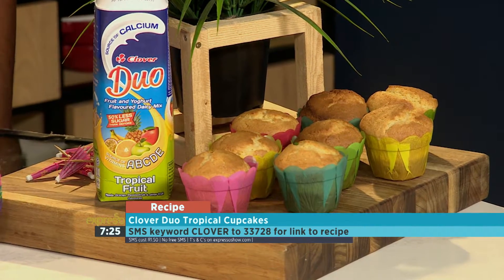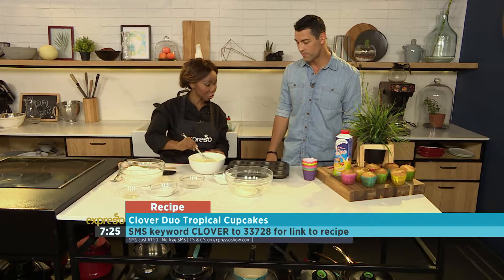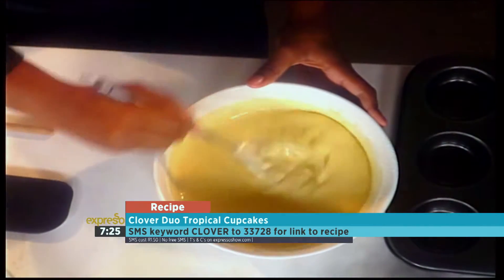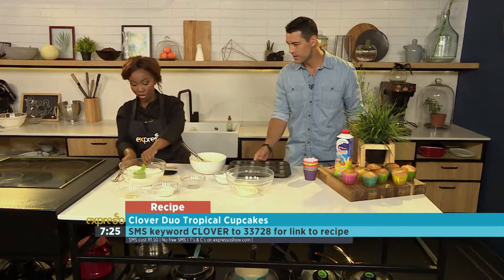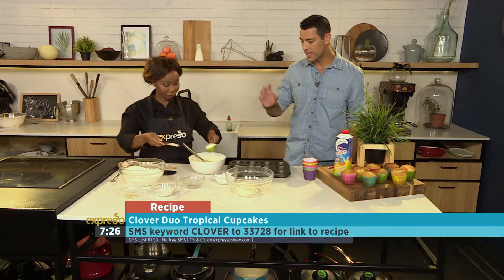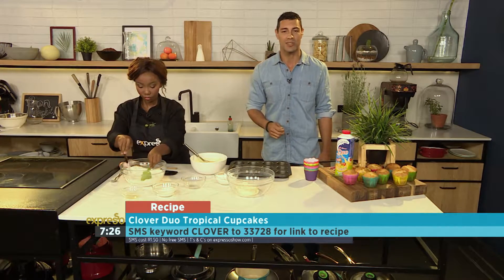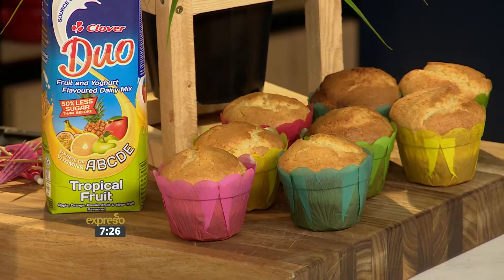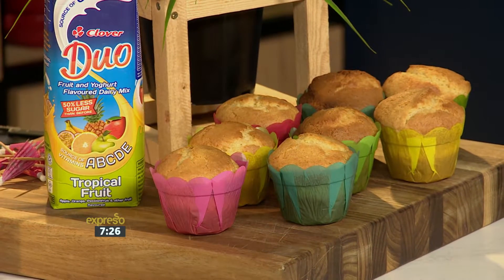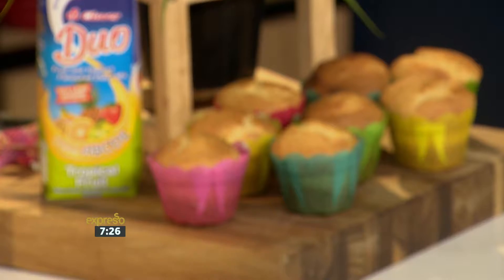All that's left to do now is pop them in our little cupcake tray. We need to layer our cupcake tray. Let's add on a little bit more flour. While we get our batter just right, the keyword once again is Clover — SMS at 233728. A perfect way to treat the entire family this weekend. And if you've missed any of those steps, don't worry, because we've got you covered.